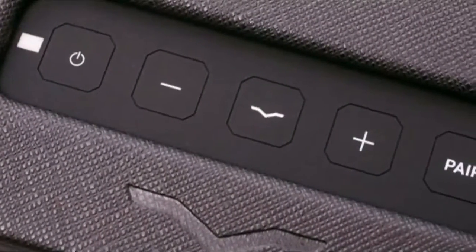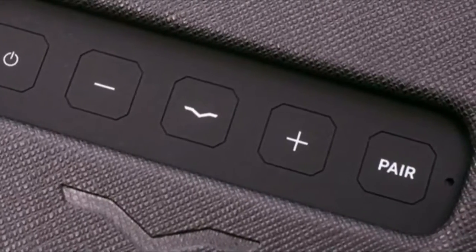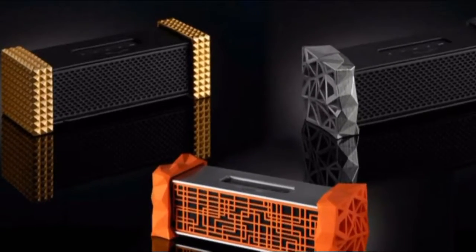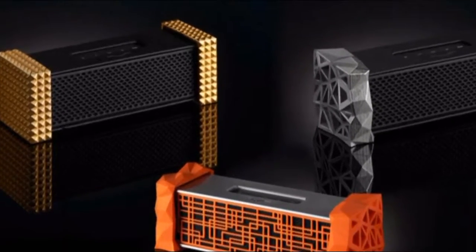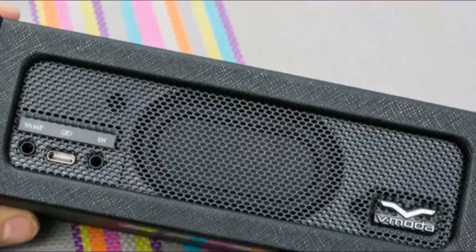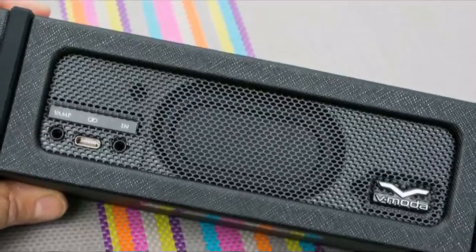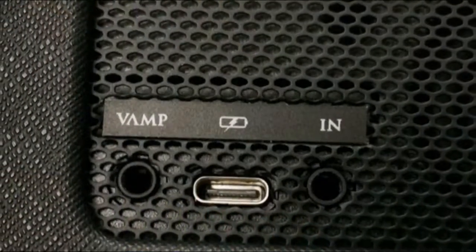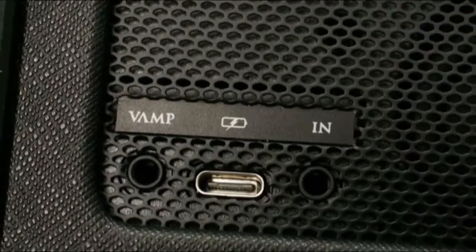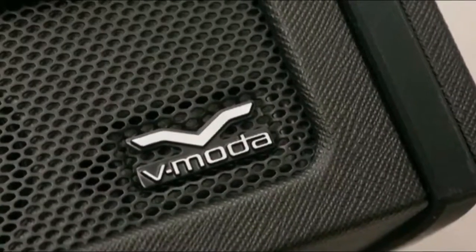You'd expect then the Remix would be an exceptionally good Bluetooth speaker. It is good, but I wouldn't say it outperforms other Bluetooth speakers in its price class. Part of the problem is that it's small — about the size and weight of the UBoom 2, but with a rectangular shape instead of cylindrical. The UBoom 2 is waterproof and designed to go outdoors. The Remix is portable and has around 10 hours of battery life at moderate volume levels, but it's designed more for indoor than outdoor use.